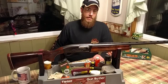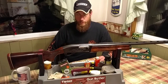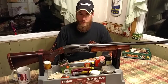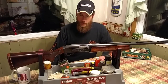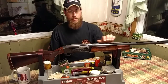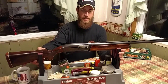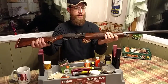Hey guys, Daryl with the Allegheny My Loan Channel. Hope everybody's doing well. I wanted to throw a video together today on one of my top two favorite auto-loading shotguns of all time — the Remington Model 1100. It's a very beautiful gun as you can see. This was actually my first Remington gun that I have ever owned at the time of purchase when I bought it years ago.